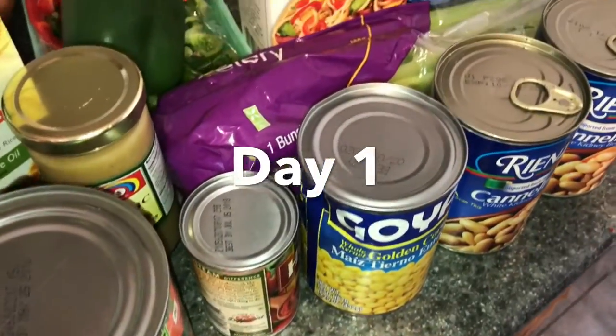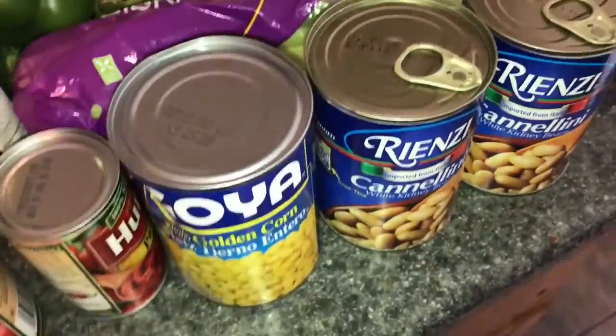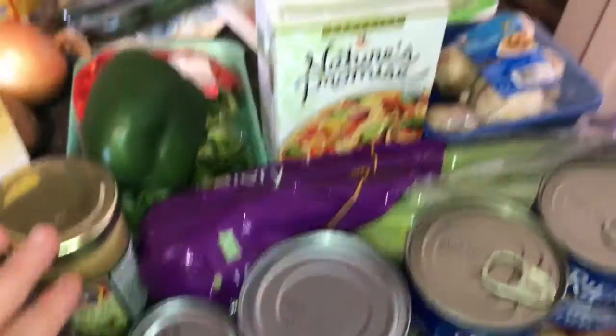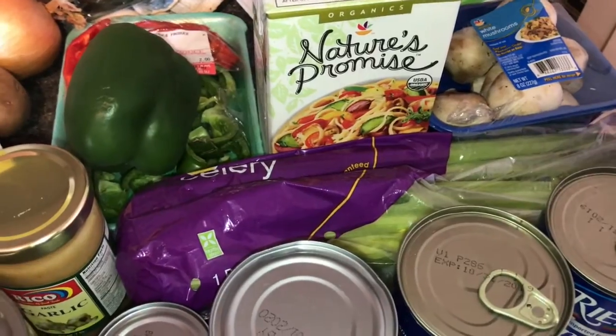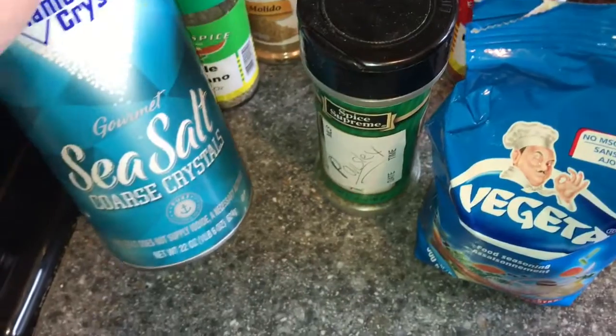Hello everyone, I am cooking today. I'm gonna make some vegetable soup and quinoa chili. I'm gonna use ground turkey and my quinoa. Some of these ingredients are gonna be used for the chili and the rest are gonna be used for my vegetable soup. I'll show you guys what that's gonna look like in just a few moments.